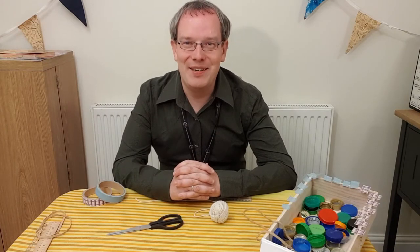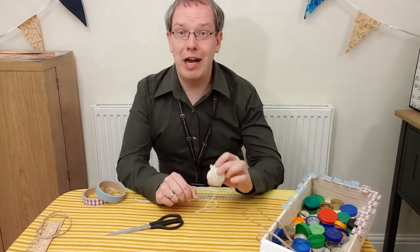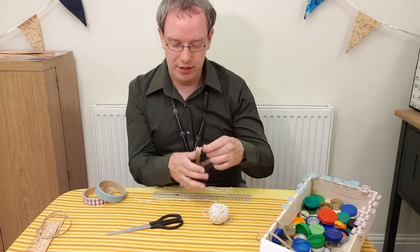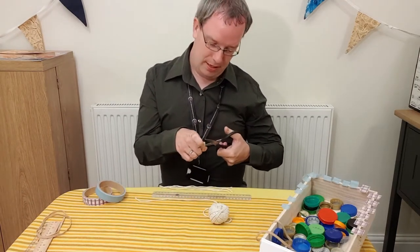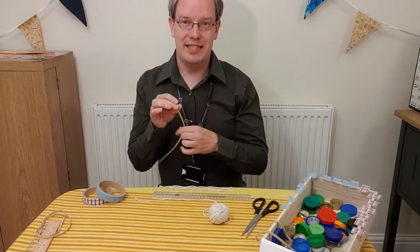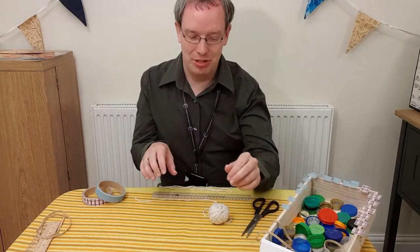Let's take a look and see what we need to make our clicker. The first thing you'll need is some string. If you haven't got string, don't worry — you can use some ribbon, or you could even take a rubber band and cut it up so that you can use a length of rubber band instead. It might be a little bit too springy, but if you haven't got anything else, that'll be fine.